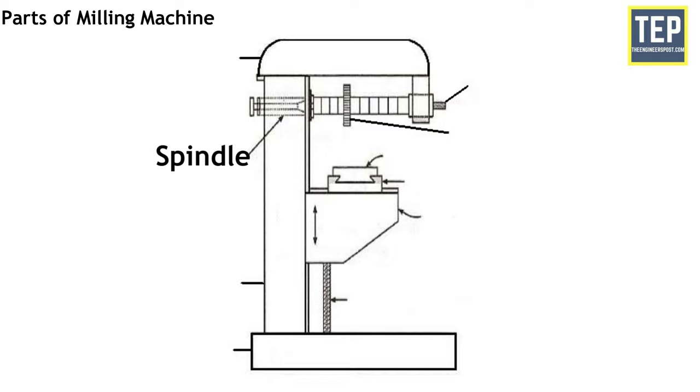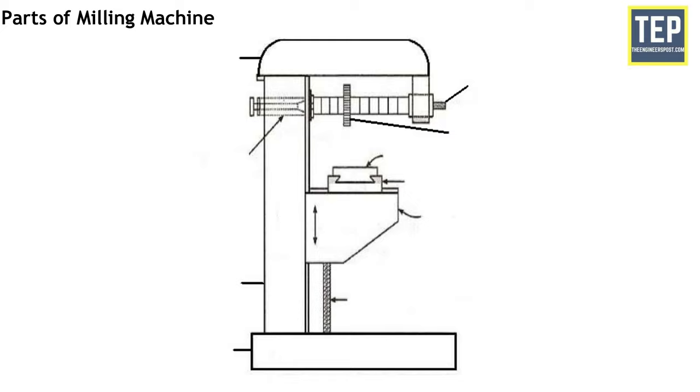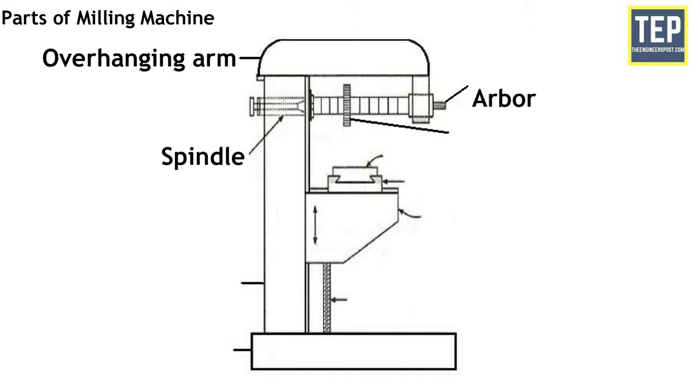The spindle of the machine is located in the upper part of the column and receives power from the motor through belts, gears and clutches, which is transmitted to the arbor. The accuracy in metal machining by the cutter depends on the strength, accuracy and rigidity of the spindle. The arbor is an extension of the machine spindle on which milling cutters are securely mounted and rotated. These are made with taper shanks. The arbor may be supported at the farthest end from the overhanging arm, or may be of cantilever type, which is called a stub arbor.